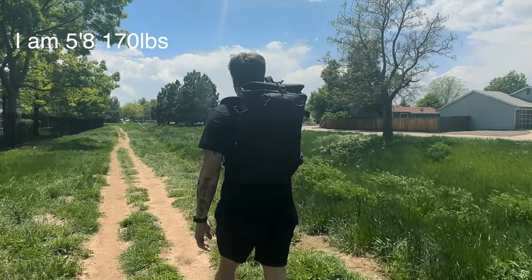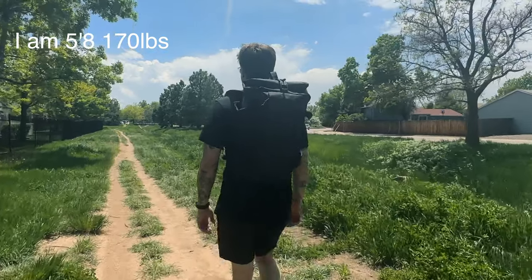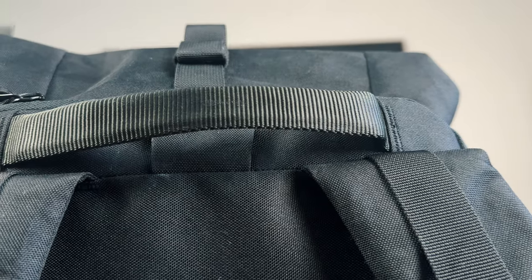I'm currently 5'8" and around 170 pounds. Without the roll top extended, this bag is 18 liters. It can expand all the way up to 33–35 liters depending on how much you stretch it. It does a very good job of fitting any frame due to the small and compact size of this bag.